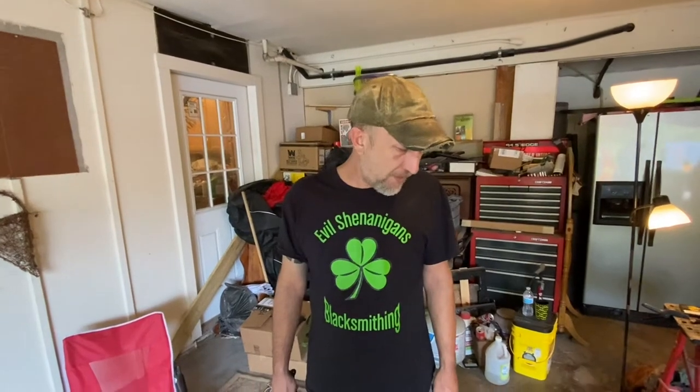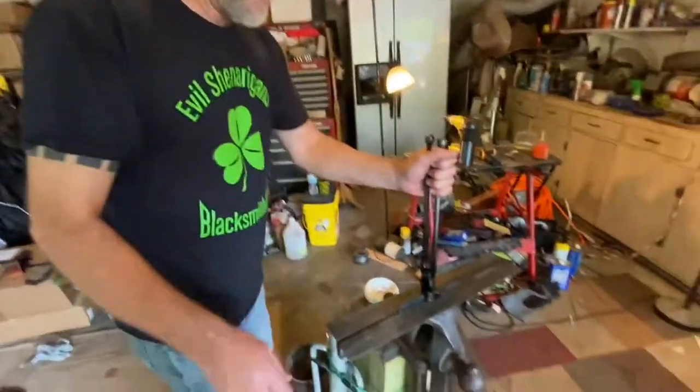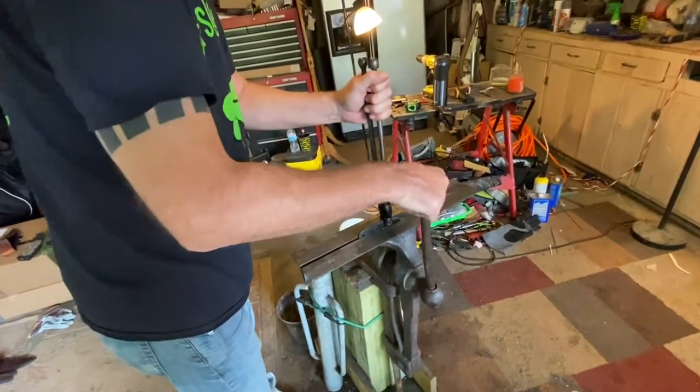We'll do probably two cycles of an hour and a half each. I'm going to do one hour and a half at 350, pull it out, let it cool back to room temperature, then put it back in for another hour and a half cycle. I like to do the little break in between - it's almost kind of like doing a refining cycle. It just helps stabilize that molecular structure inside. I can't really back that up, but that's my suspicion anyway.